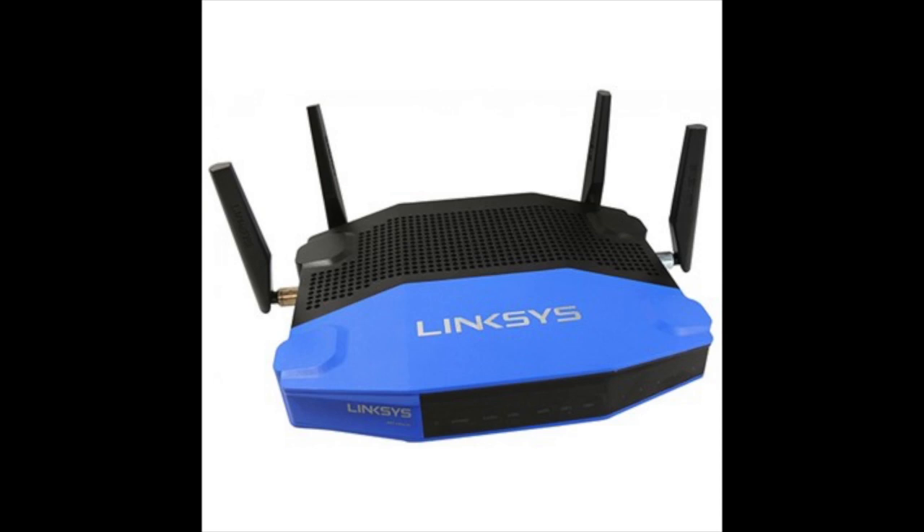Linksys doesn't support this, so in my case where I screwed something up and forgot the password, the only way to reset it is to go through this procedure. The procedure that Linksys would give you — hitting the reset button or powering on and off a few times followed by hitting the reset button — none of that works once you put aftermarket firmware on this router.